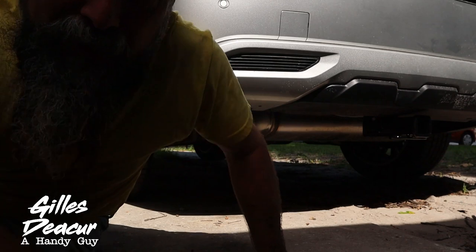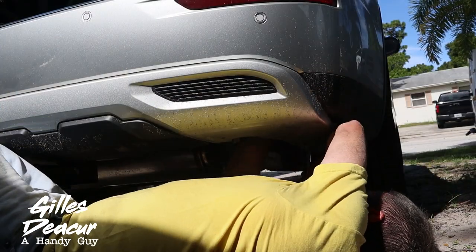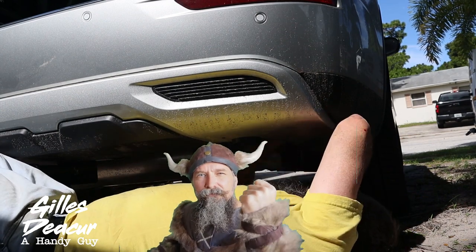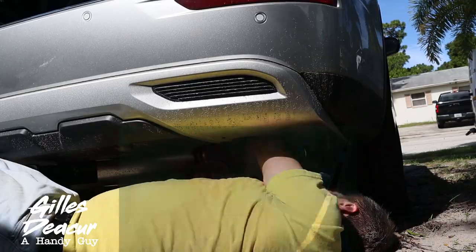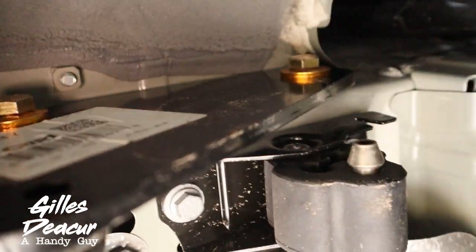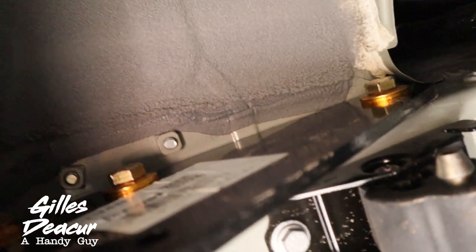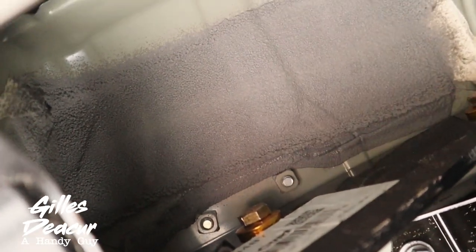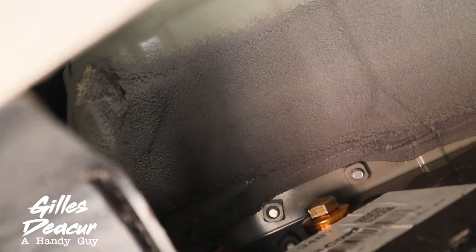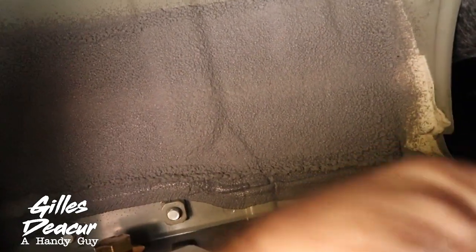Got one side done — that was the difficult side because of the exhaust location. The other side should be a little easier. All done. I definitely recommend not taking out the exhaust; that makes more work than you need. Make sure your exhaust is cool because you'll burn yourself. Looking underneath, I noticed this label has a date code of July 5th, 2021. It was tight putting on — not unbearably tight, but tight enough that if you put it on without bolts everything would stay in place, which I guess is not a bad thing, but just be mindful.